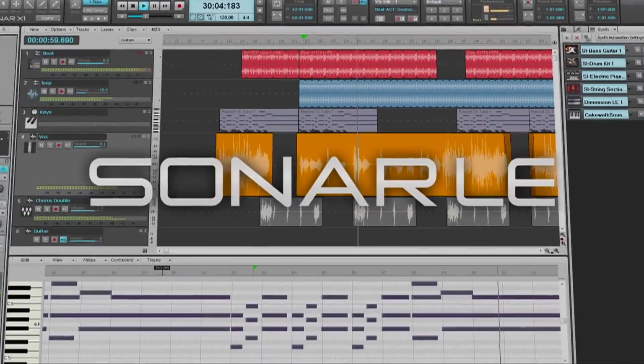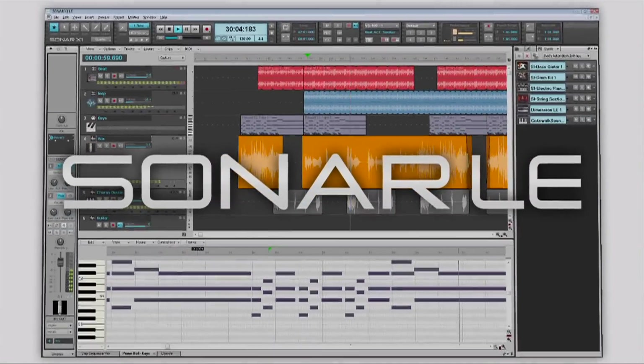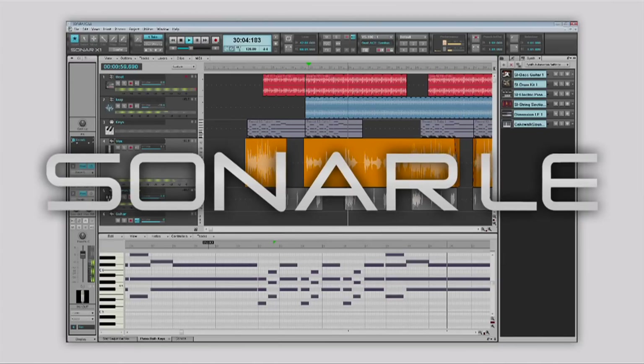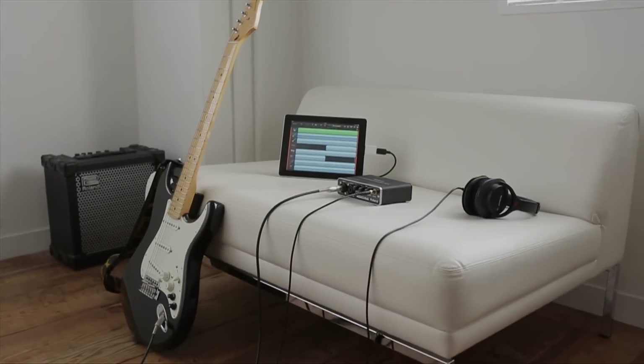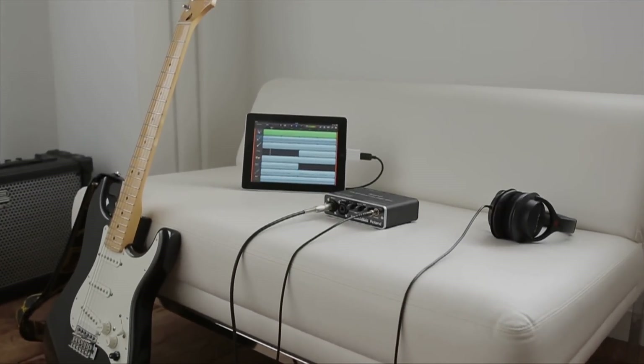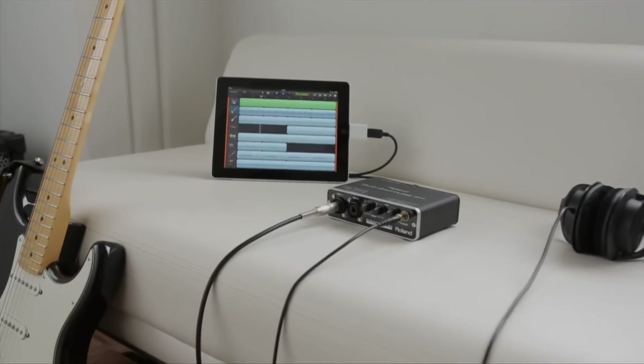Bundled with Cakewalk Sonar LE software, you can start digital recording immediately after plugging in your Duo Capture EX. Turn your iPad into a professional recording device by connecting it to the Duo Capture EX.